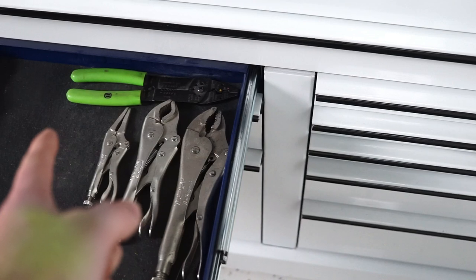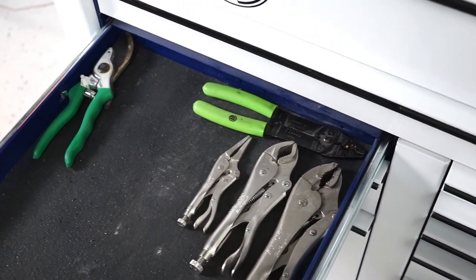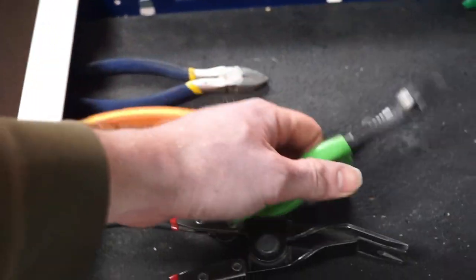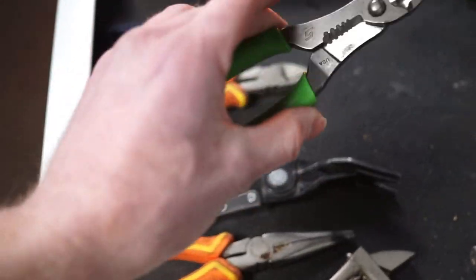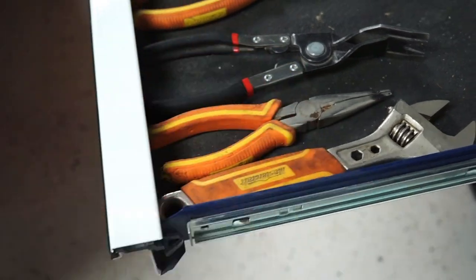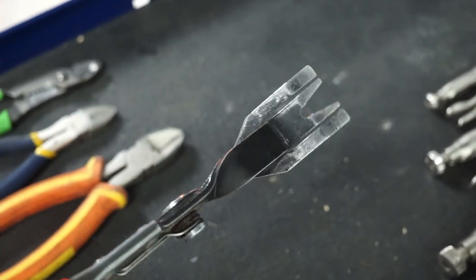This drawer is pliers. We've got a couple different kinds of vice grips, my old wire strippers from when I started my first business, and my newer wire strippers I got the same time as this toolbox — amazing wire strippers, Snap-on. Then some pliers and clip removers; this clip remover gets used pretty much daily, that's why it's all worn out.